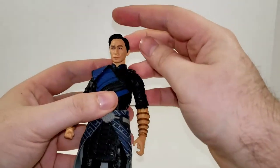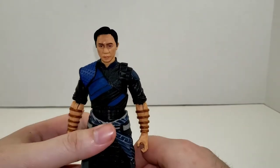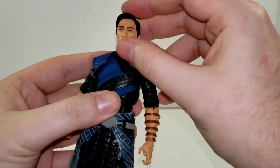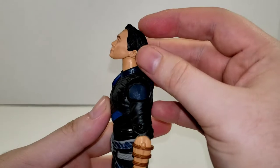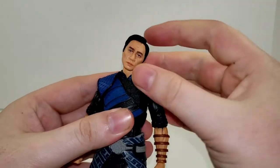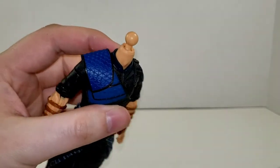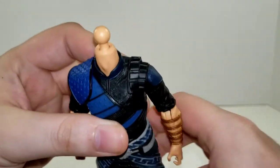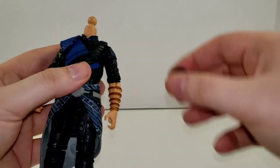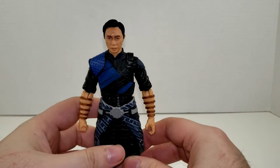Getting into articulation for this guy. His head is on a dumbbell joint — Hasbro has started integrating more dumbbell joints into the Marvel Legends line, as they have been with the Black Series line for a while now. Even with the dumbbell joint, this guy can look up pretty far, can look down pretty decently, and he's got some nice tilt to each side. They've also added a ball joint connection at the base of the neck, which gives him a little bit of extra range. It's seamless; he's got good range with it. Very nice.